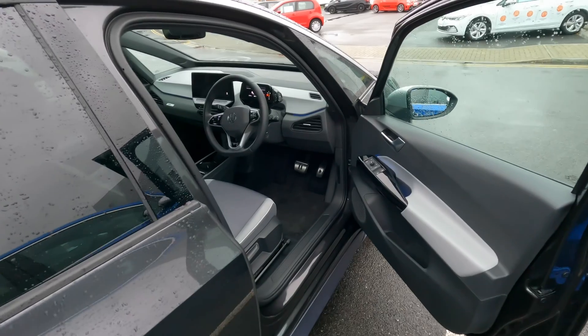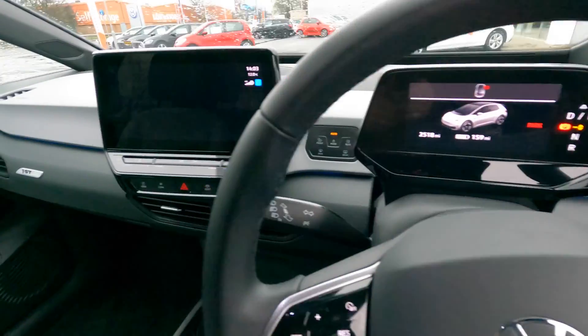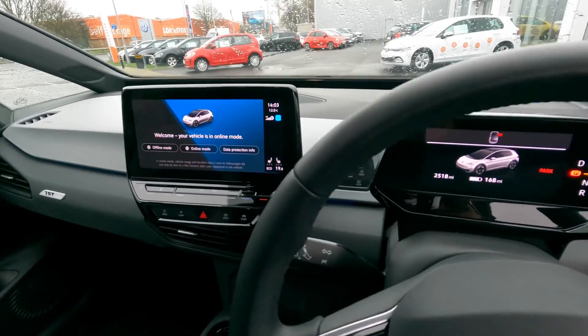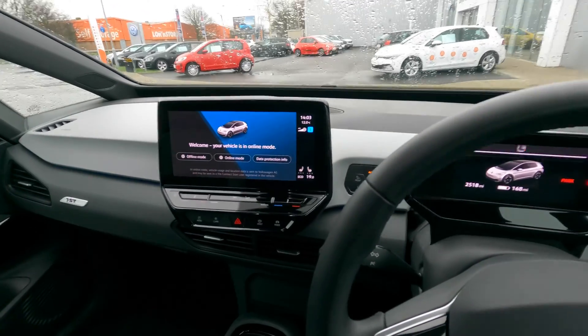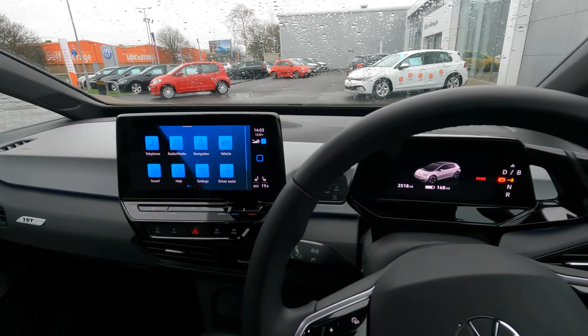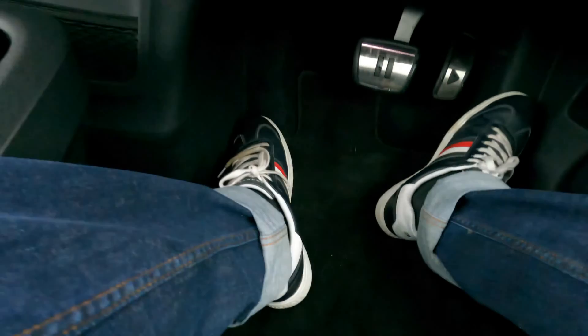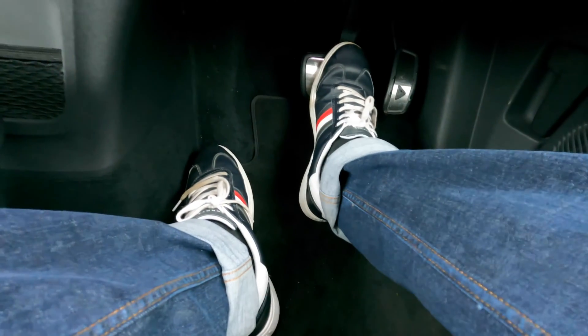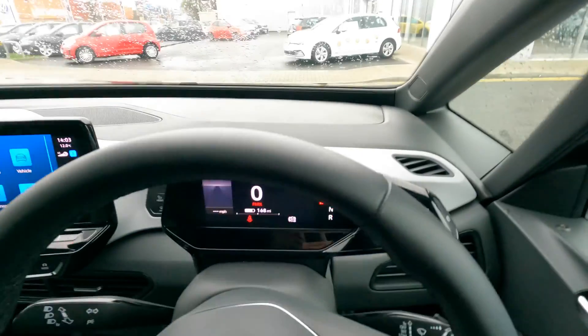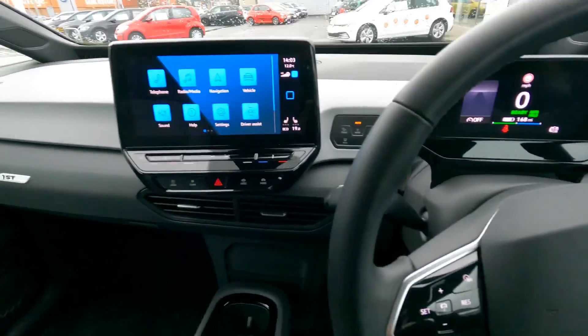You might be wondering how does it work when you get in the car. There's no need to press the start button — the car automatically detects you, hits online mode, and you're ready to go. All you need to do is put your foot on the brake pedal to start the car, then put it into drive and you're ready to go.